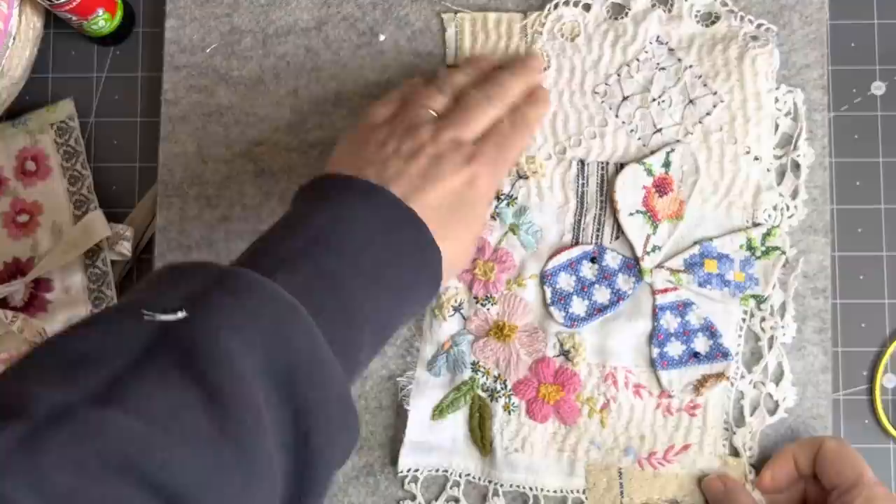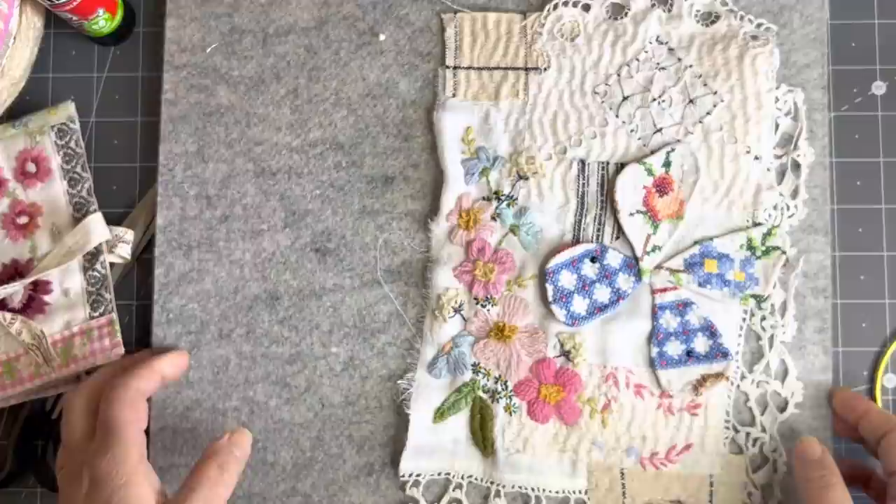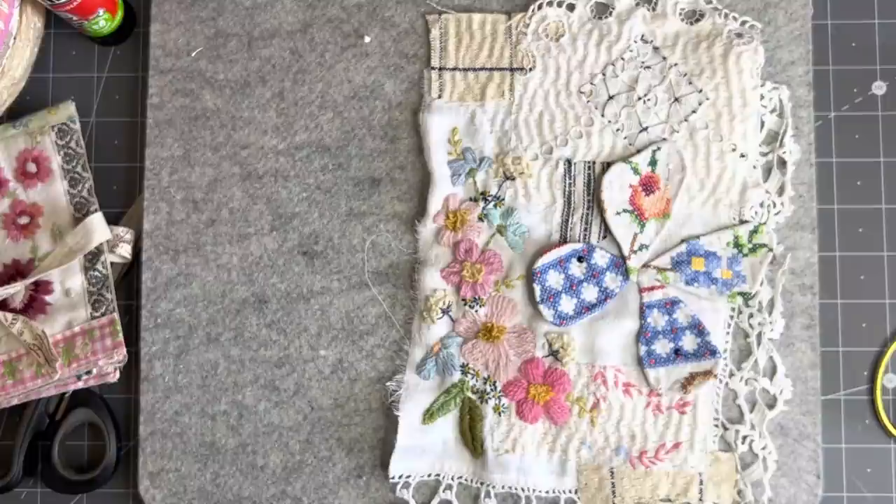I've just pinned my butterfly in place to position it. I don't have anything up here and I'm not sure if I'm going to add something up there — we'll evaluate that afterwards. Now I'm just going to stitch these in place in the center and then we'll see what to do about the center part of the butterfly.